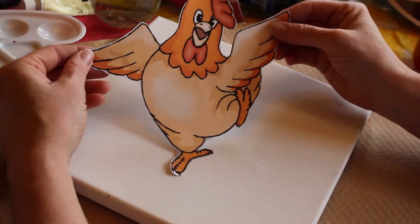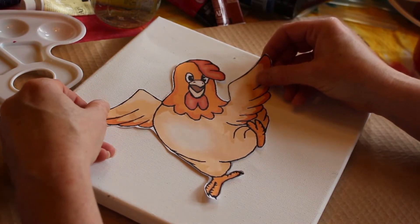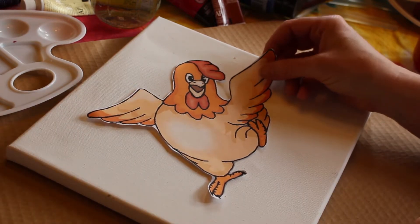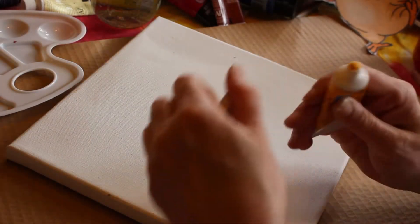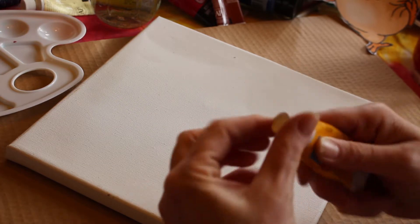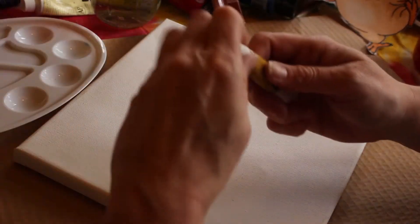The first thing we need to do is paint our background. Take into account the colors that are on your chicken — do you want it to be drastically different or similar? I am going with a similar look, and I actually have a paint color that I like. I think it's yellow ochre — that's the name.